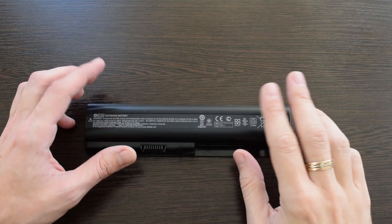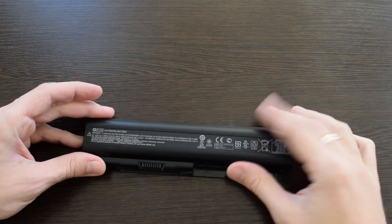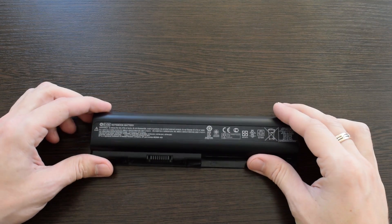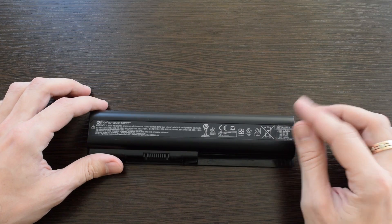Hi guys! People usually just throw away old laptop batteries. If you have one, don't toss it out. I'm gonna show you how easily you can make a nice and cool power bank using your old battery.